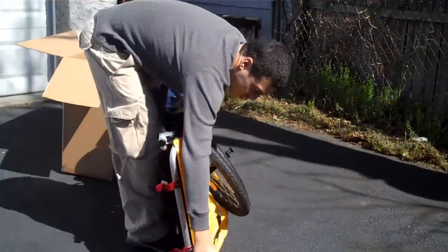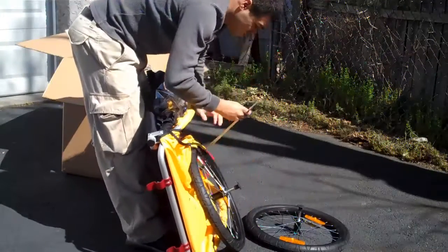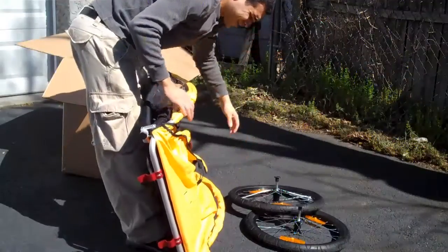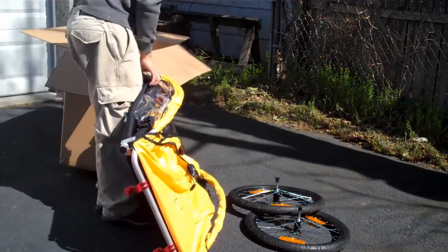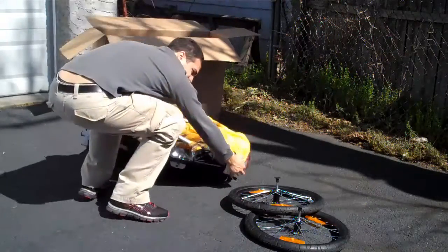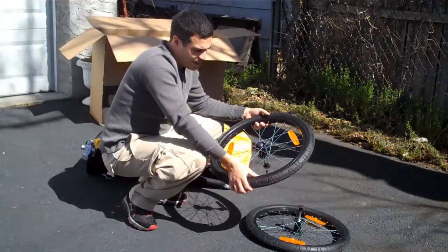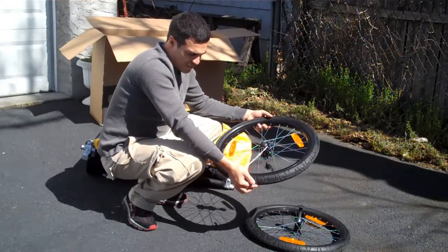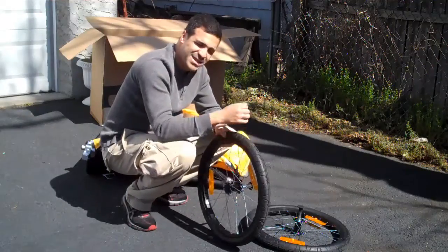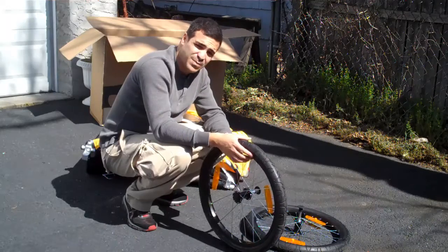They say you can store the tires on the inside of the trailer, but I don't really think that's a great idea considering the tires get really dirty and your kit goes in the trailer. The tires should be inflated to a maximum of about 45 PSI. I have them inflated to about 40 PSI so there's a nice comfortable ride — not too bumpy but not too soft either so it gets bouncing all over the place.